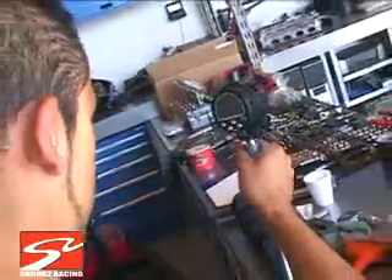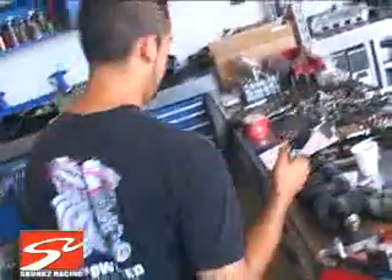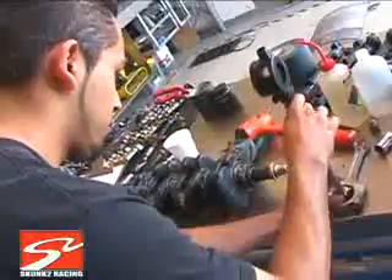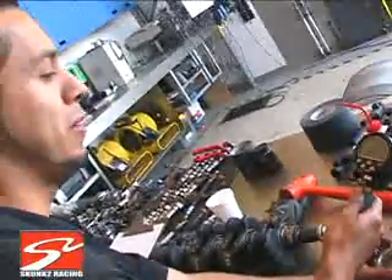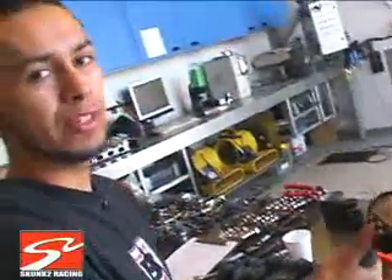If it's done right, it should show all zero. There we go, set, and get our rod — about two and a half thou dial clearance, which is right where you want to be for this type of application.